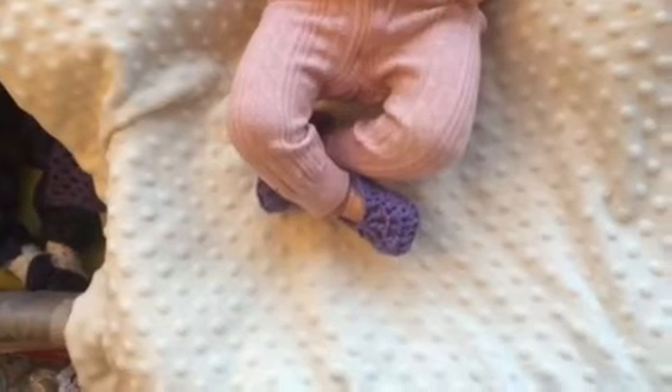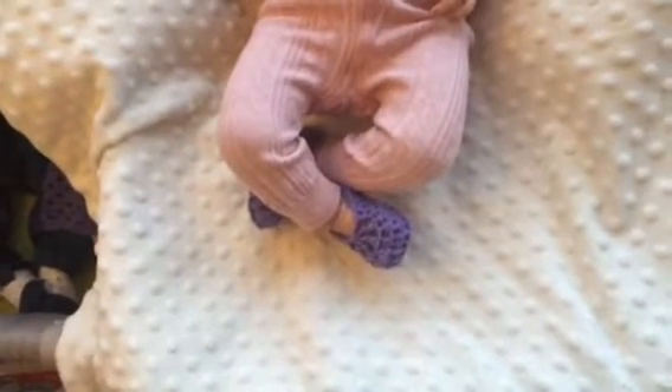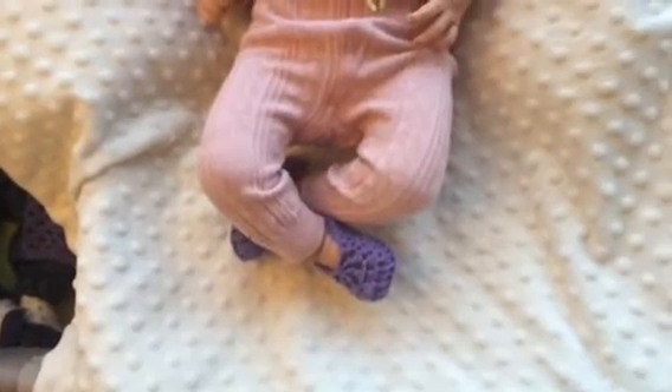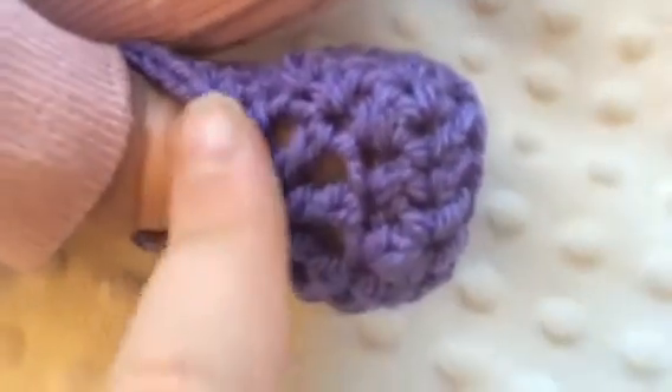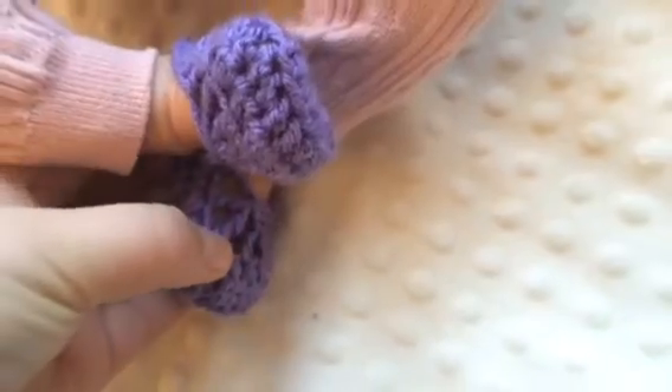Hey guys, I just wanted to show you a new set that I crocheted — I finished it yesterday for baby style. I've got these little booties, and I'm loving the pattern. They're just plain purple, and they were really quick — they took me less than an hour to make both of them.